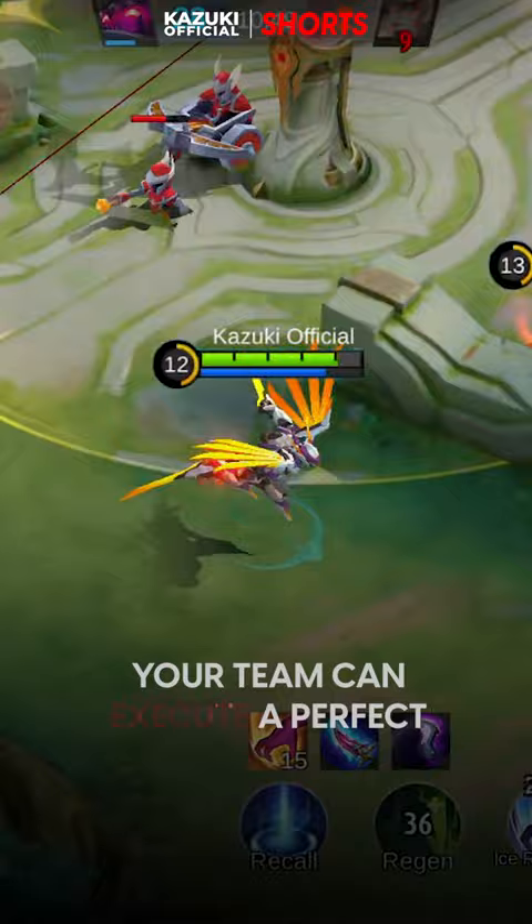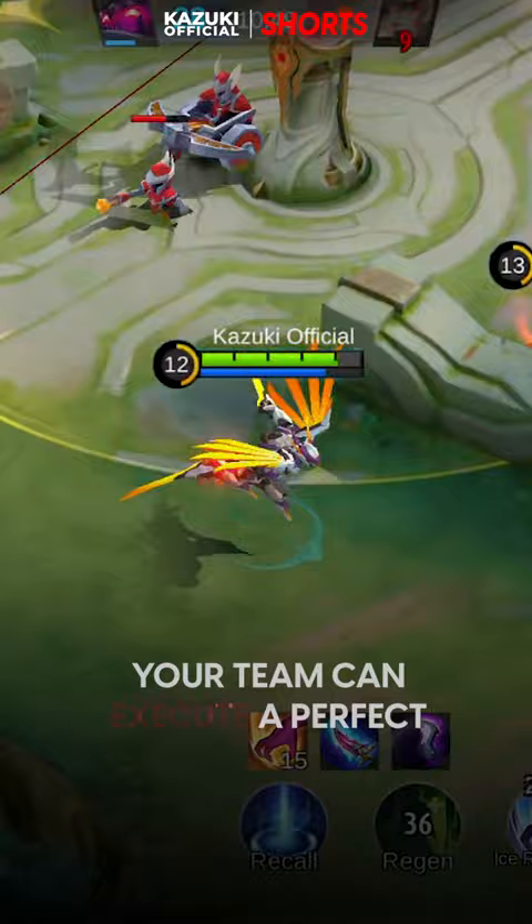Using this trick, you and your team can execute a perfect turret dive without any casualties. Subscribe if you want to avoid casualties from making mistakes like these.